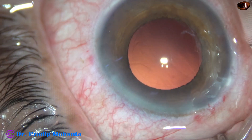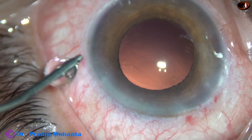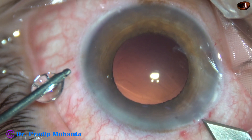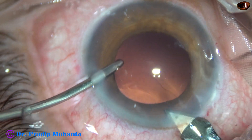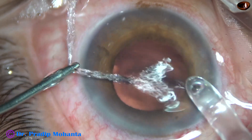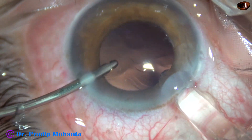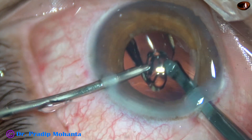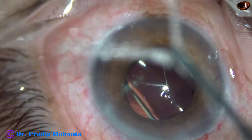A hydrophobic acrylic single-piece monofocal aspheric intraocular lens has been selected for this case. I just enlarged the main wound a little bit because I am going to use the injector cartridge. Here goes the lens. The leading haptic goes into the capsular bag, and the trailing haptic, by a push of the left-hand instrument, goes into the capsular bag.